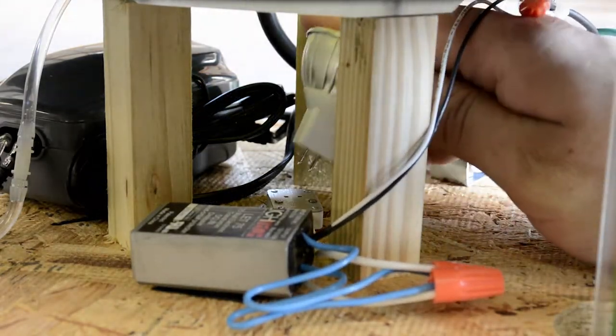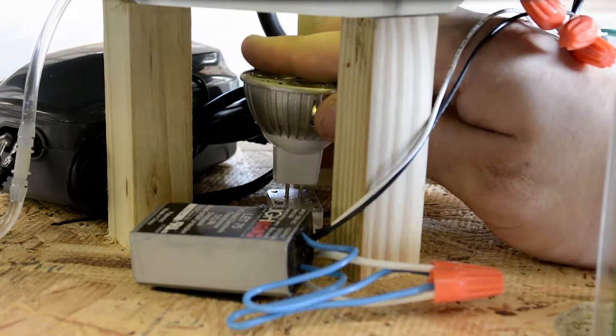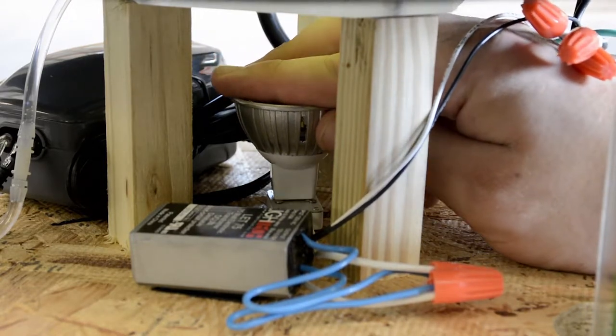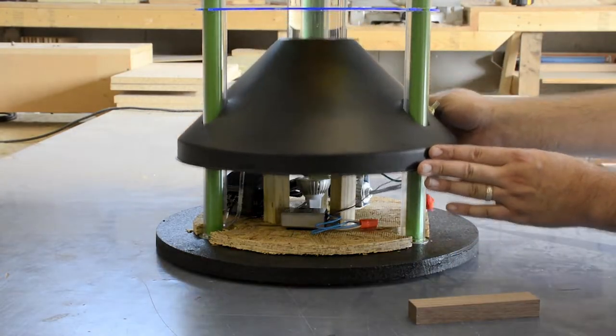Once you have the new bulb in hand, align the two prongs with the socket and press down until the bulb snaps into place. Once the new bulb has been installed, slide the black cone back into place.